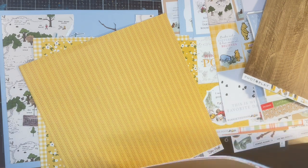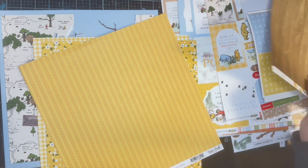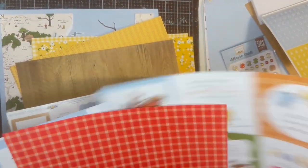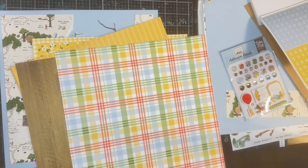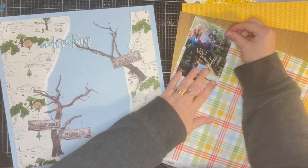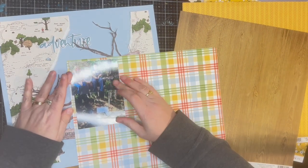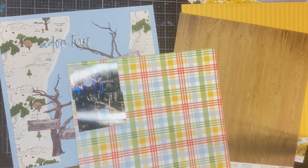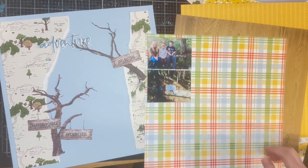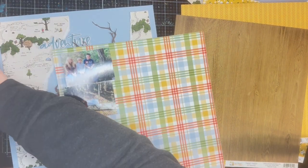At this point I'm trying to figure out what I'm going to back the photos with, so I'm going through all the papers to see if something jumps out at me. I knew I didn't want to add too many different colors. A lot of the papers have a red, and I wasn't sure if I wanted to add red. I do love that plaid — probably one of my favorite papers in the whole collection — but it had the red in it, so I didn't really want to add that.